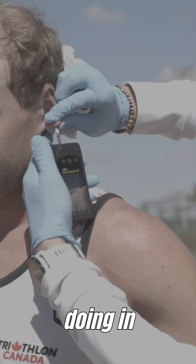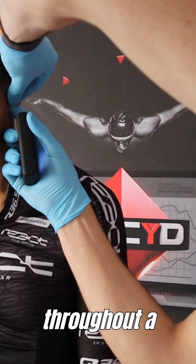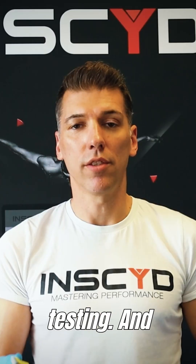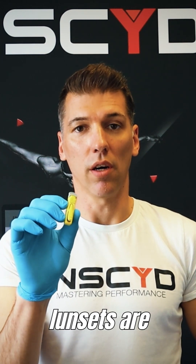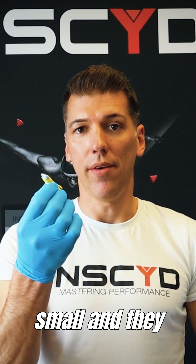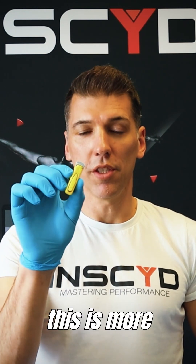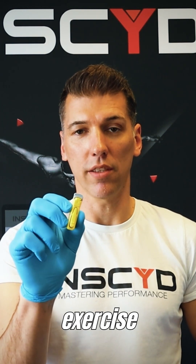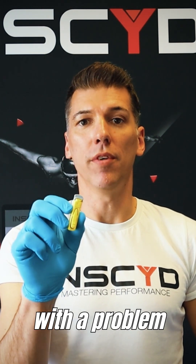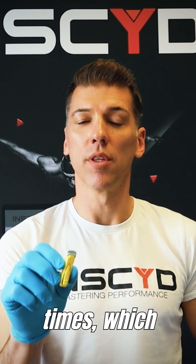The difference with exercise testing is that you need several lactate samples throughout a whole exercise performance test. The opening in the skin that these automatic lancet sets create is relatively small, and they have a very small needle, since they're designed for one-time use on the finger. If you use those for lactate testing in exercise physiology, you'll likely end up having to prick your athlete or client several times, which is really uncomfortable and disturbs the workflow.